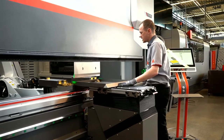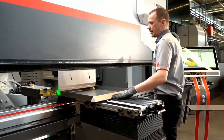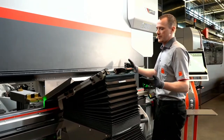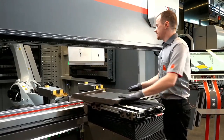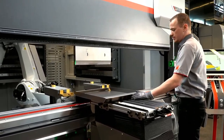Now we come to the last bends. Here again it's separated so we bend synchronized. The bending aid is moving upwards synchronized with the beam, then the beam moves up and the bending aid moves down. This is to prevent any damages on the part.